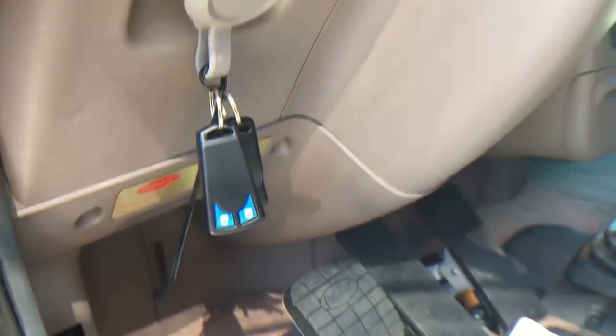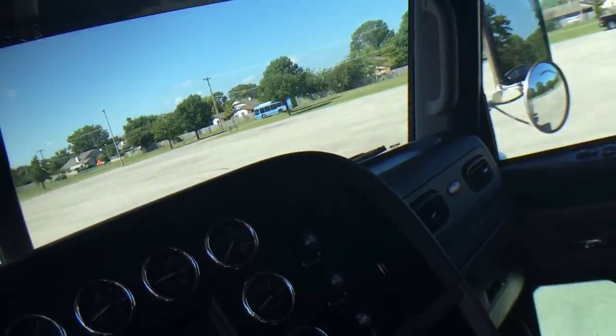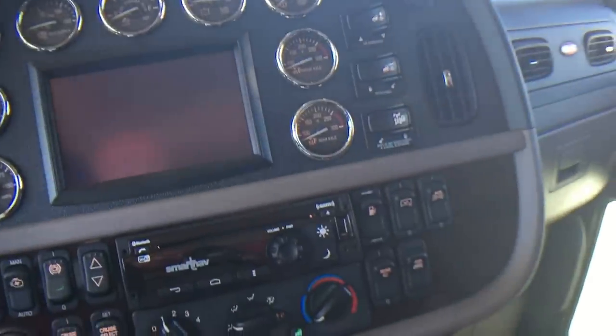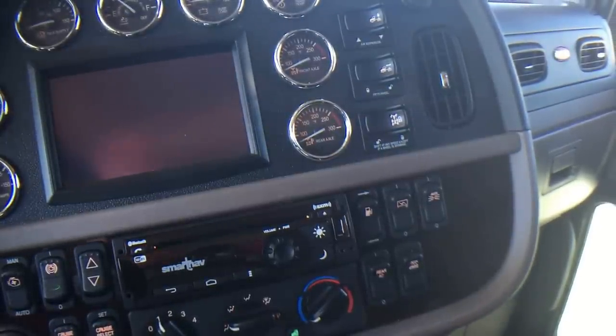There's keyless entry — not an alarm, but a keyless entry. Let me fire this thing up. It's a little bit warm today.